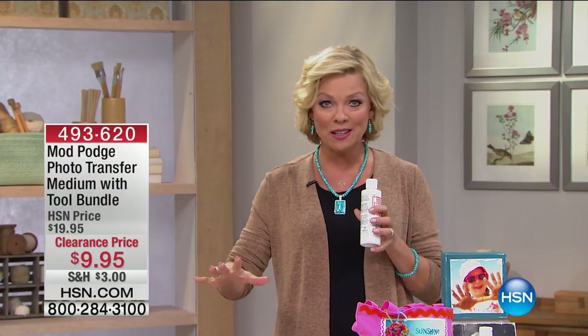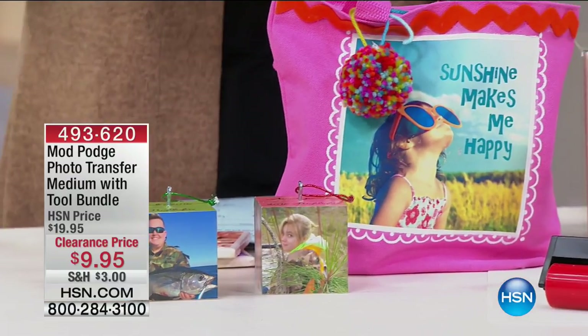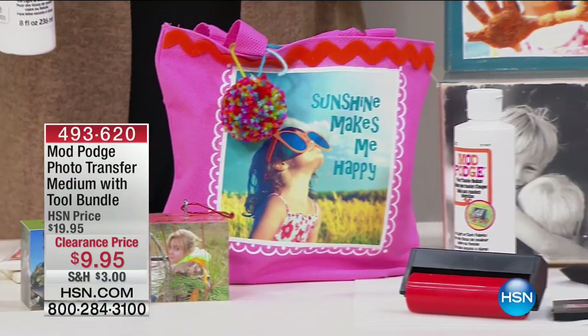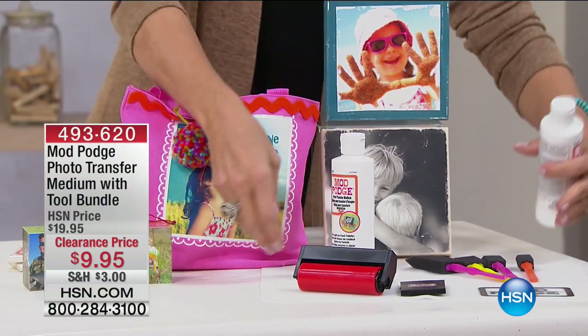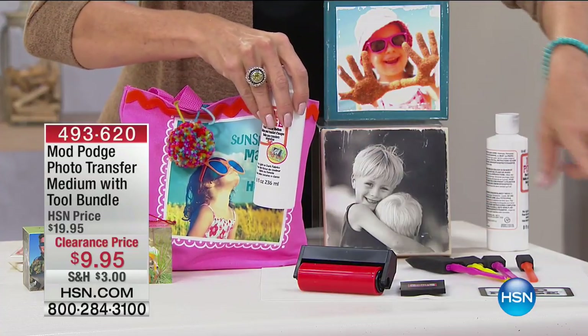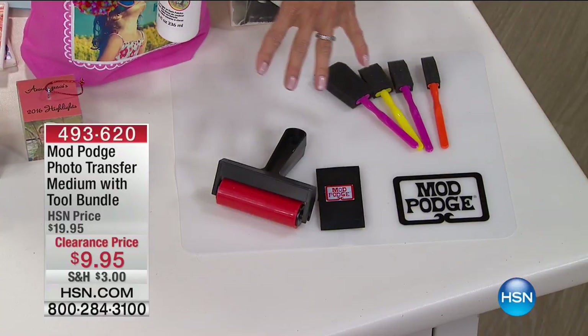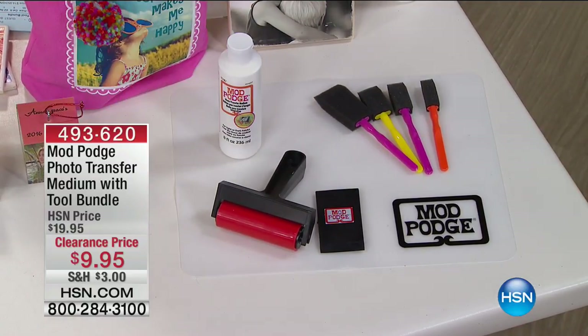You're getting everything you're about to see during the demonstrations. You're getting the roller brush, the regular foam brush — in fact, you're getting four foam brushes — plus the silicone mat to keep things nice and clean. These tools alone, let's just take out the Mod Podge itself, are like $23 to $24 in just tools, and you get the full-size Mod Podge for $9.95.